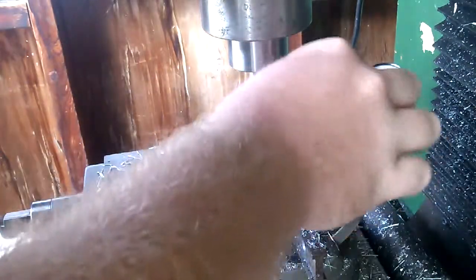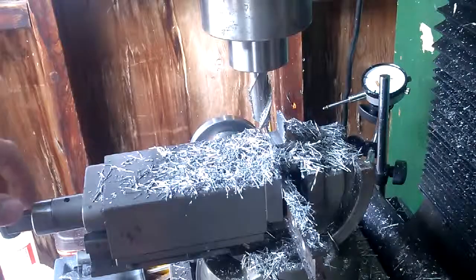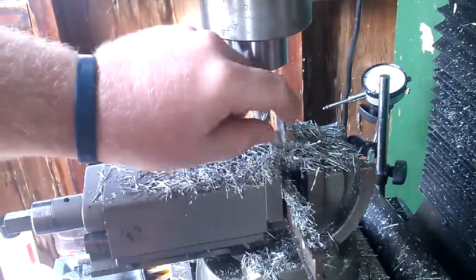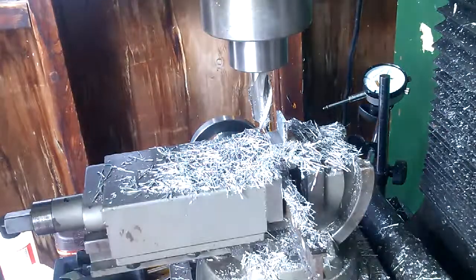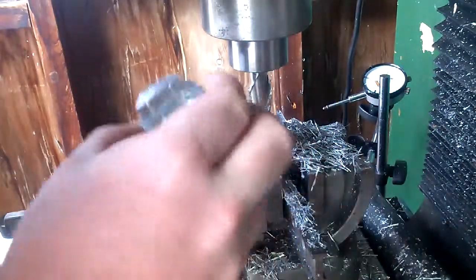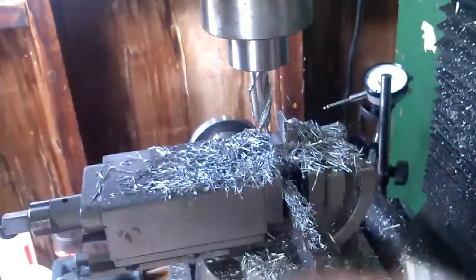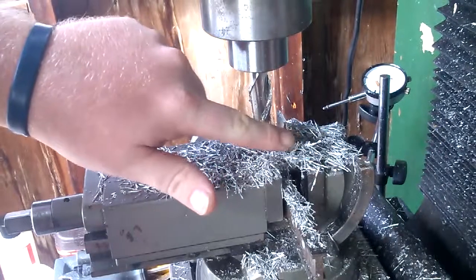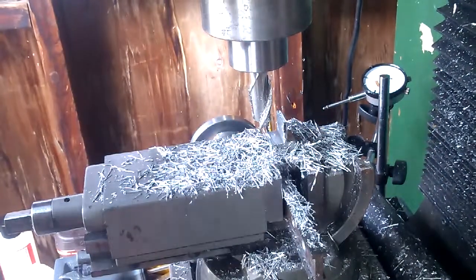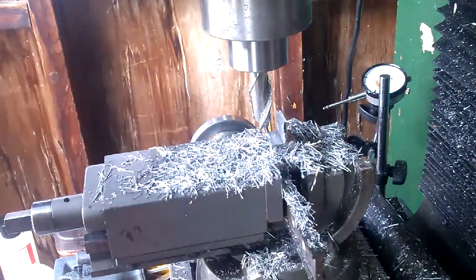Alright, we are to size. The drawing calls for 125. My end mill ended up being slightly undersized, so I've compensated for that. I know you can't see it, but I can actually fit this in there and there's very little slop. So now I'm going to do a pass on this front side right here just to clean that up, and then I'll do a cut on the back to bring it to the right width.